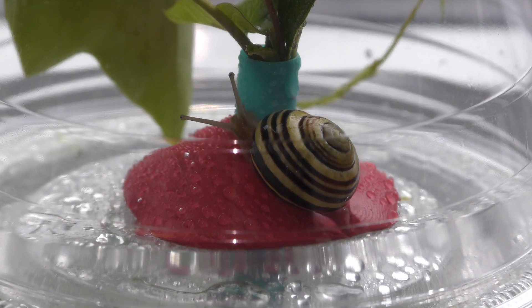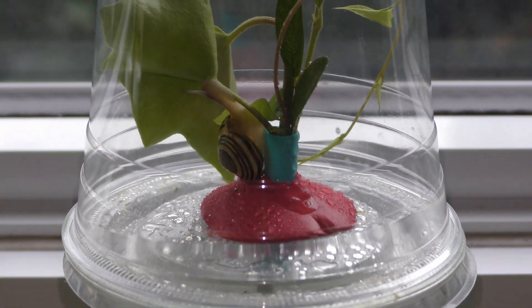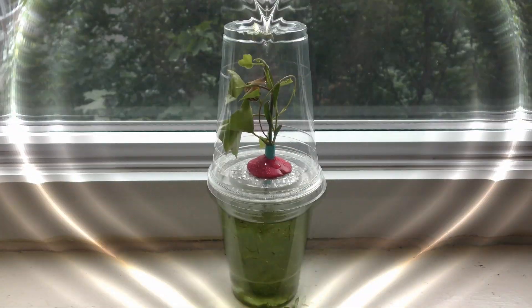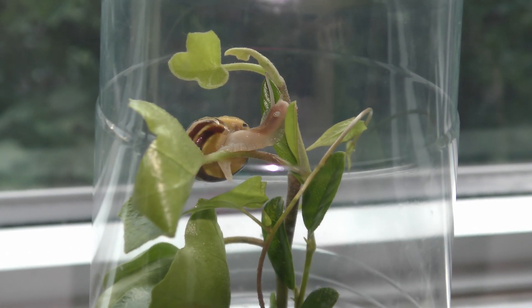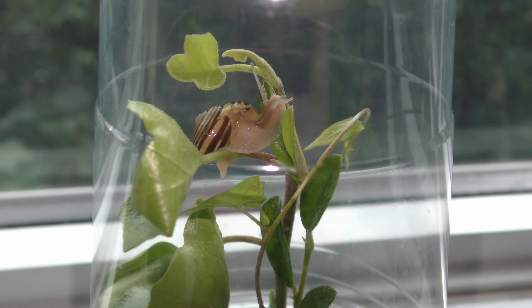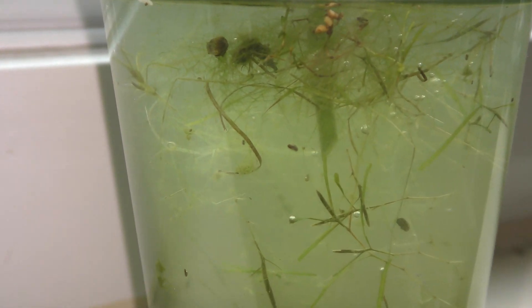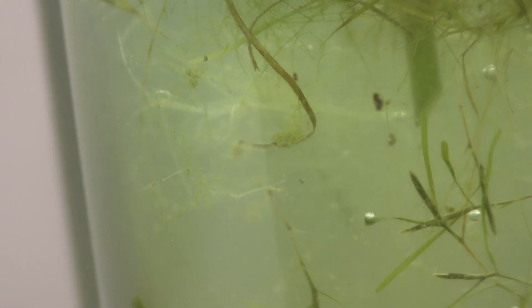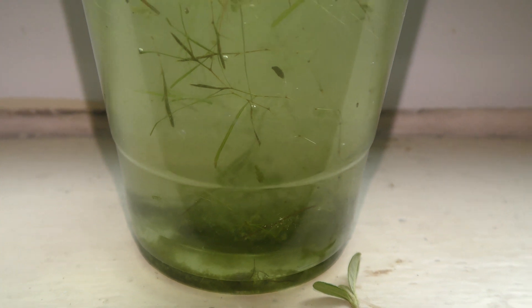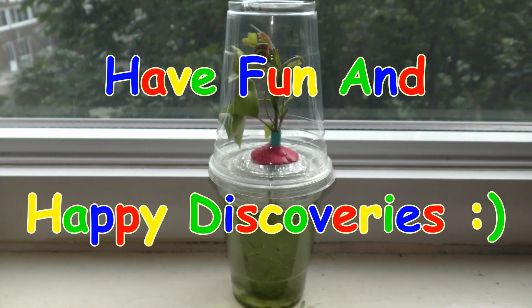I put links in the description to my previous videos for details about care for snails, slugs, and caterpillars. So here we have a number of cool projects anyone can do basically in a plastic cup — how about that? It looks simple and yet it allows us to learn firsthand about nature and to make your own discoveries. I use similar setups for growing land plants underwater, for growing succulents in water, and for taking baby steps in building self-sustaining aquariums. Have fun and happy discoveries!